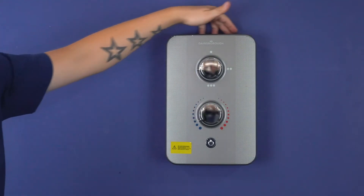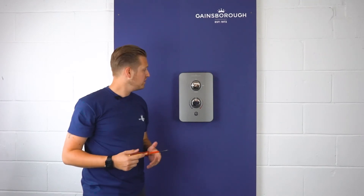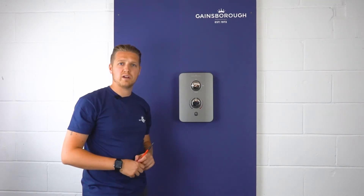Notice that it's covered all fixing points left over from the previous model. And there we have it — fitting the new Gainsborough Slim Duo shower in place of our old electric shower.